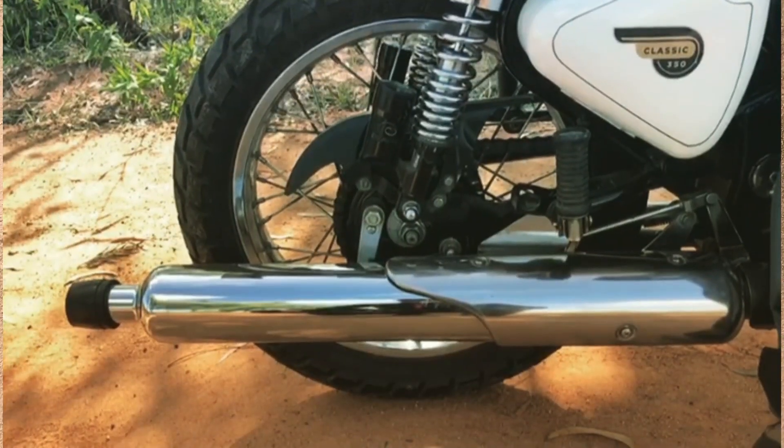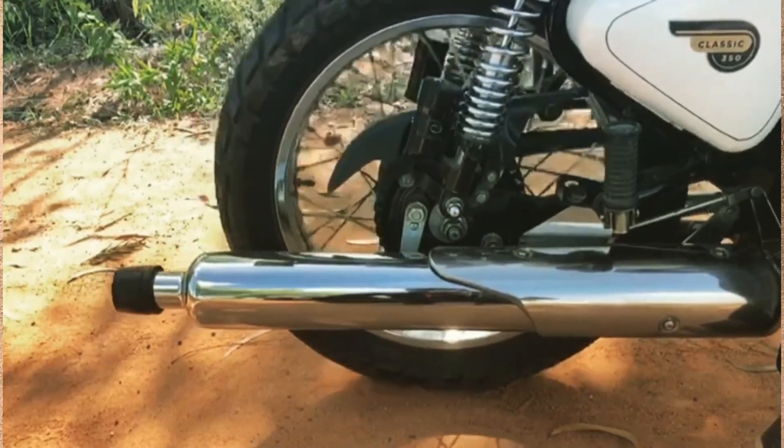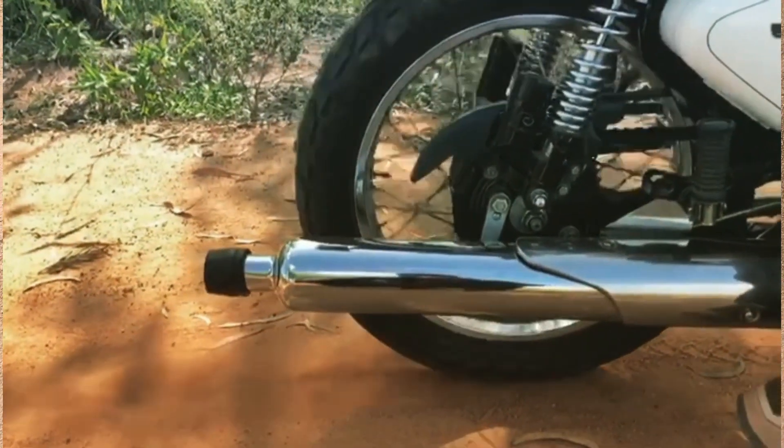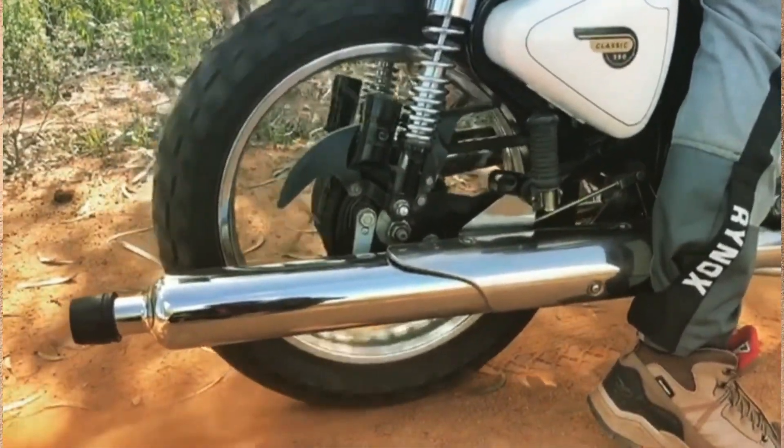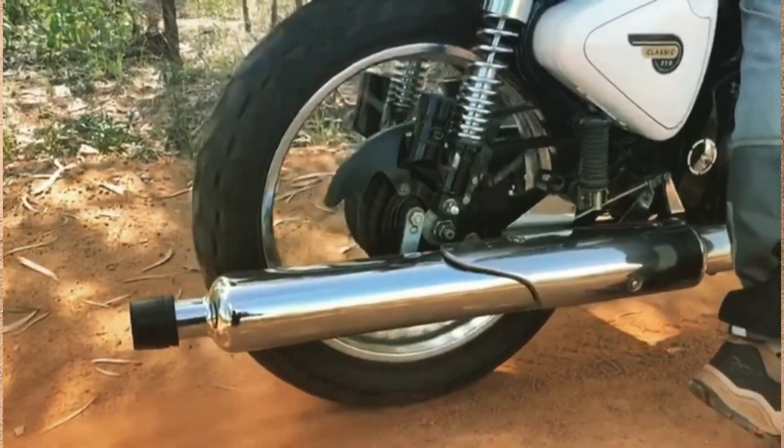I also changed the rear sprocket of the bike so that I get more torque at lower RPMs. I obviously did not do anything to the engine to give me more power, but with these smaller modifications I think my bike actually performs pretty well.